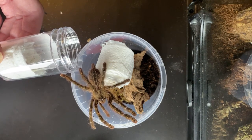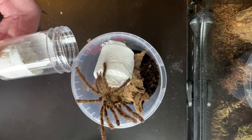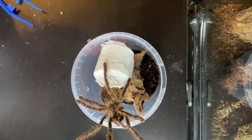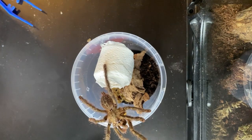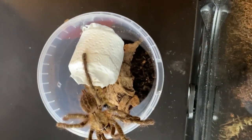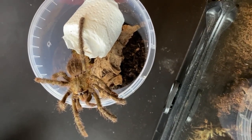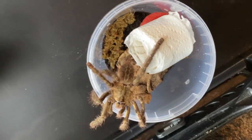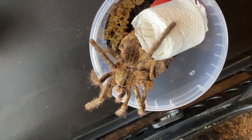This rehousing hasn't gone exactly as planned. She decided to come out and stay where she was for about a good 10 minutes, which was quite surprising. I was hoping she would go down into her cork bark and that would be it — I can just put the lid on. But the good thing is, with her being where she is, I can get a nice close-up and some photos. I will now show you a good close-up of this tarantula.